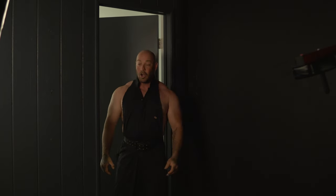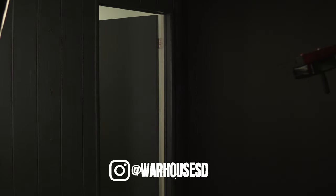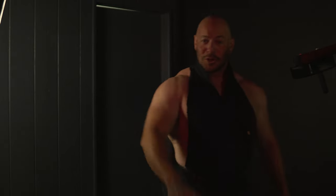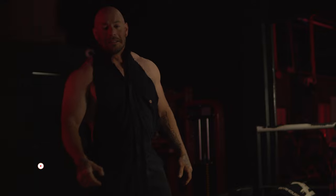Hey everybody, welcome back. One second. Okay, let's get started. How are you guys doing today? Let's have a story. Thank you for joining me today here at the warehouse. Let's get started.